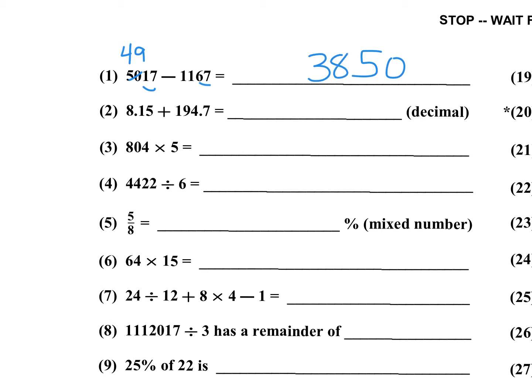Number two: 8.15 plus 194.7. I'm looking at the last two decimal digits: 70 plus .15 is .85. And then 8 plus 194 is 202. Some of you will add one digit at a time, but I'm taking multiple digits because that way it's faster. Remember, it is a 10-minute test.